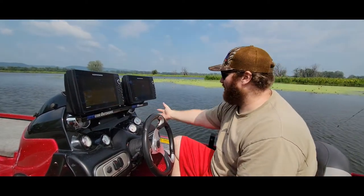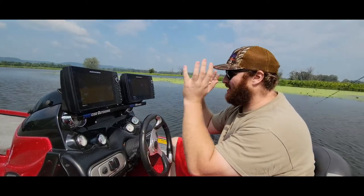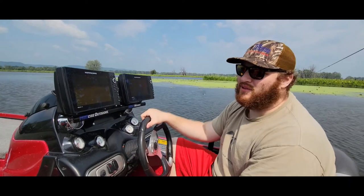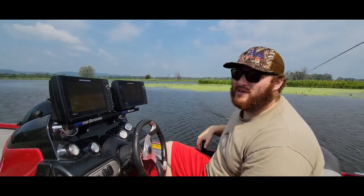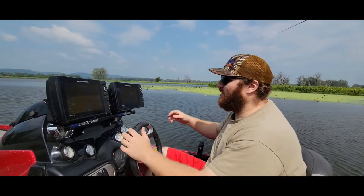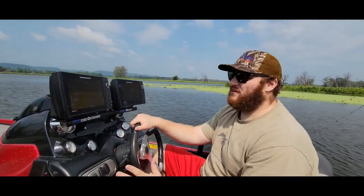I know some people do the RAM mounts — we used to do the RAM mount out here, but then you're always looking over here. This allows us to look down, but also keep looking up front, so it's safer. You can see what's in front of you, especially with the hot foot, just being able to look straight, not worrying about what's going on with your arms and just being able to look, drive and look up really quick — safe, convenient, really easy.